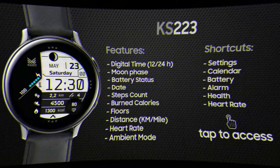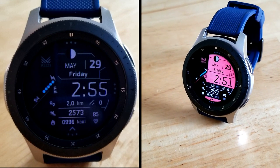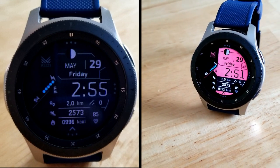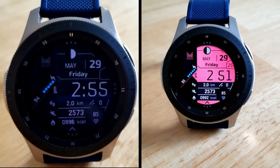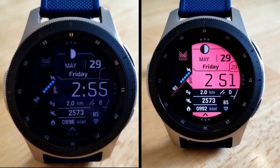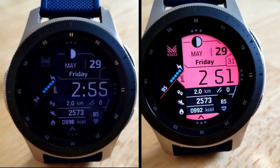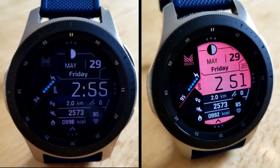That's my review of this brand new watch face from this new developer to the show. If you want to pick up a copy of this design for yourself, make sure you click on the Google Sheet link located down below in the video description. Thanks for watching, and make sure you check out the storefront of this developer in the Galaxy App Store as well — he's got a lot of really nice designs. I'll catch you all in the next video, take care.